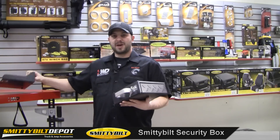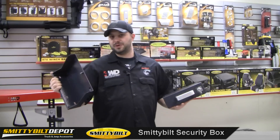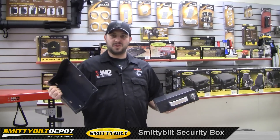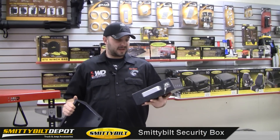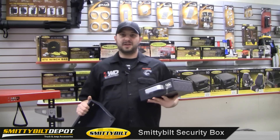Also, along with this mounting tray, you can put this pretty much anywhere you want that you have a flat surface. You can put it under your seat, you can put it behind your seat, anywhere you want. And if it's something you need to pick up, take and go, then you just unlock it, pull the box, and walk away. Now, if you're worried about keeping stuff safe and concealed like I am, check out Smittybilt, and they'll take care of your needs in that area.